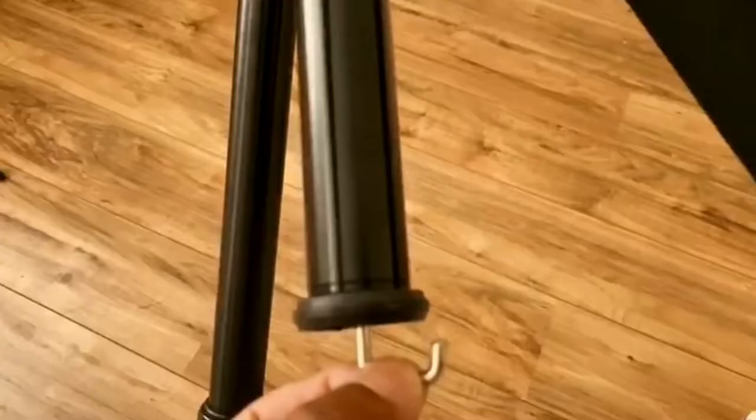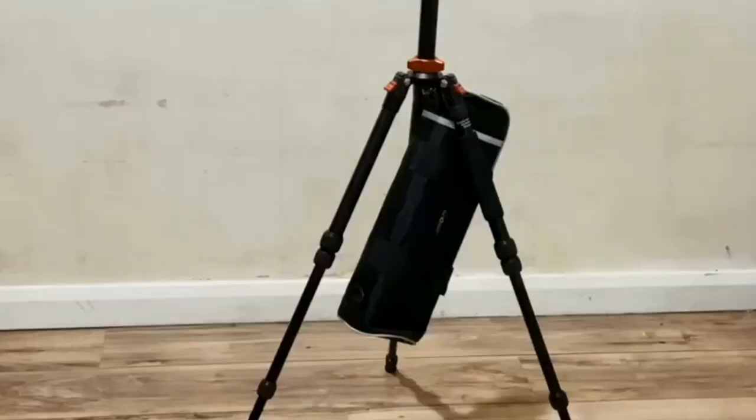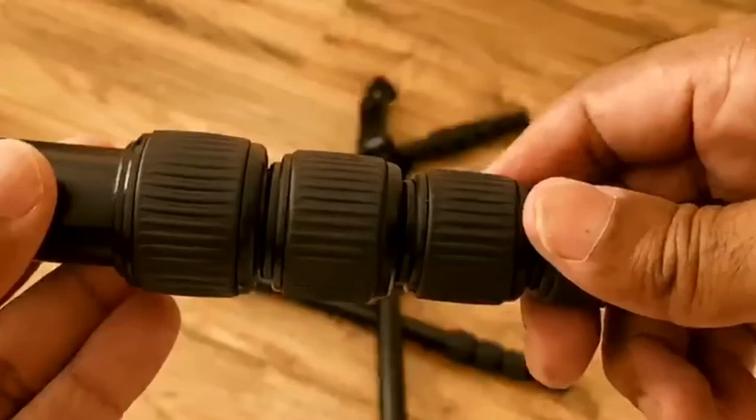You can fix it in this hook. If you have a video shoot, you can use a hand patter for strength. This is a twisted locking system — you can release it and lock it.